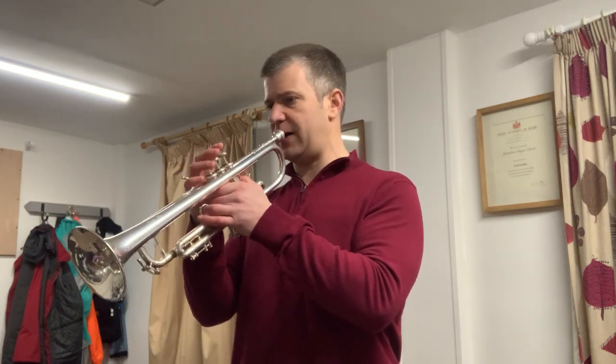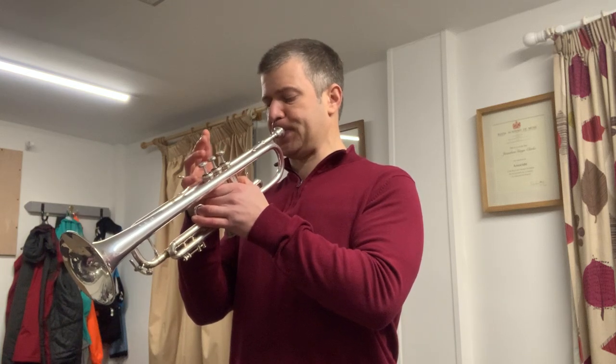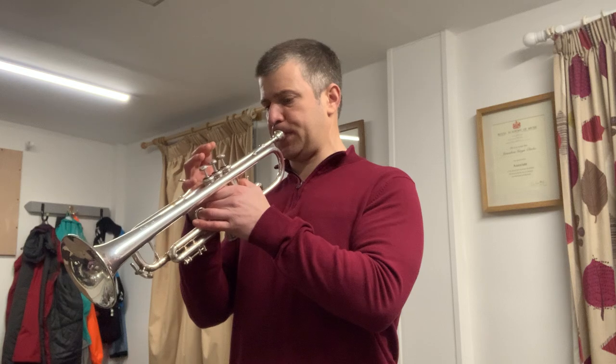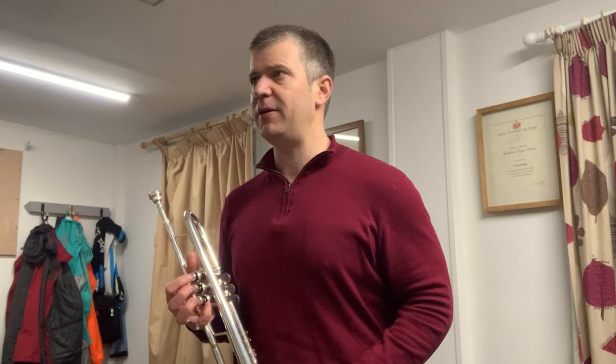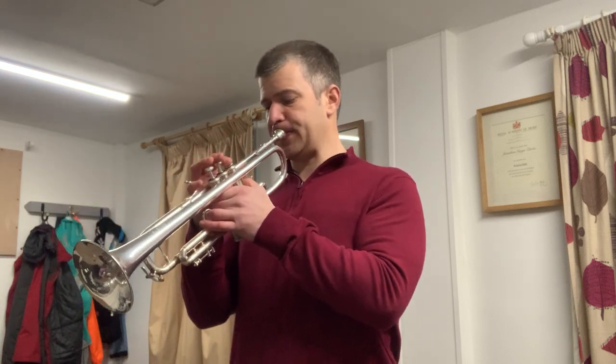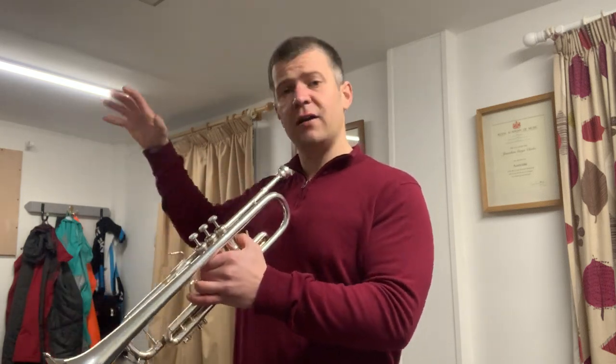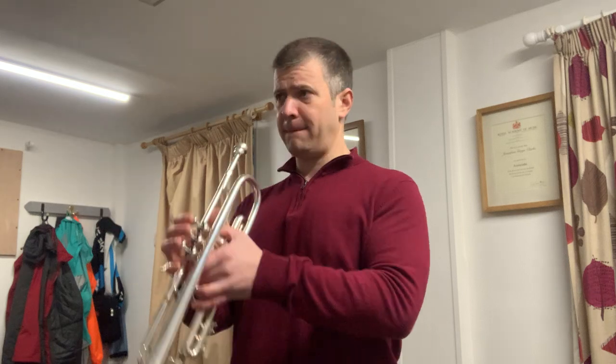For example, you warm up in the corner of the concert hall, play some scales on your B-flat, sit down, and think it feels good today so you'll play Brahms One on your B-flat. You start playing the main theme and the conductor starts looking at you because your concert C's — which is D on your B-flat — are not lining up with the winds, who are riding a bit higher.